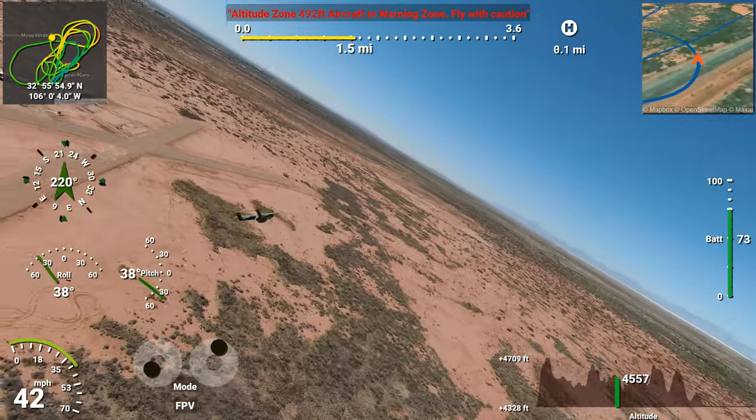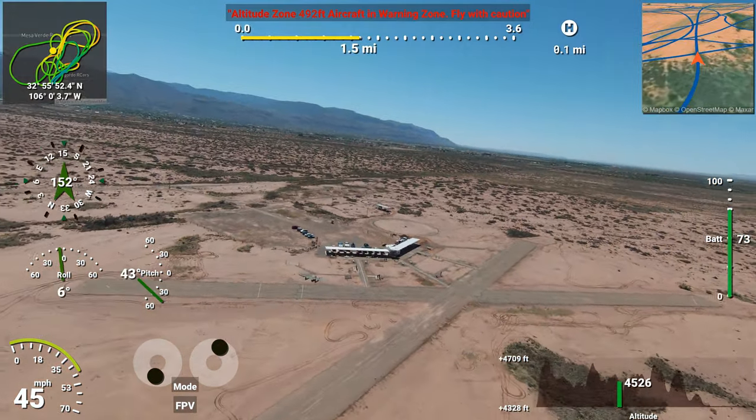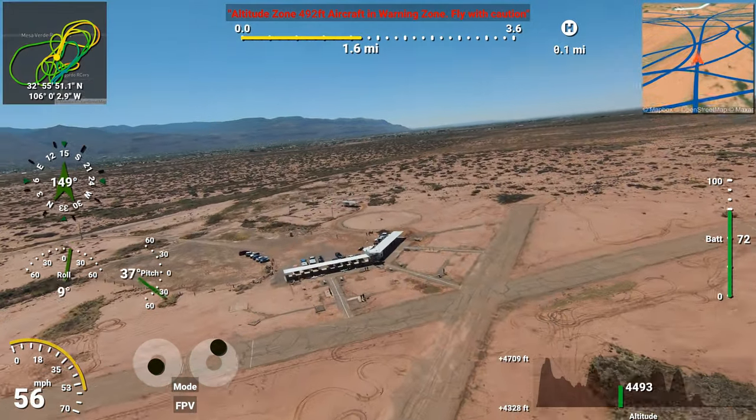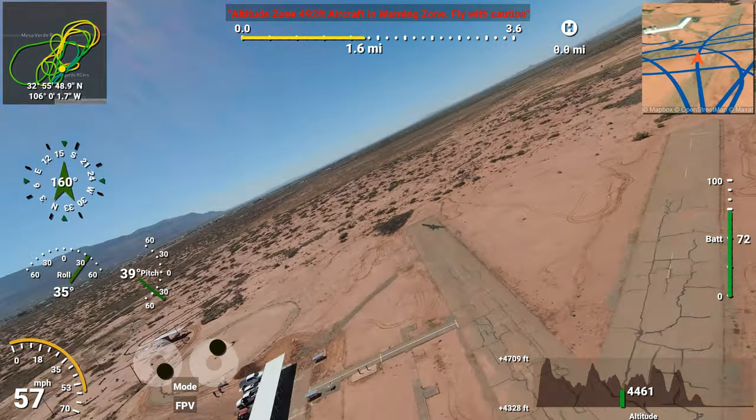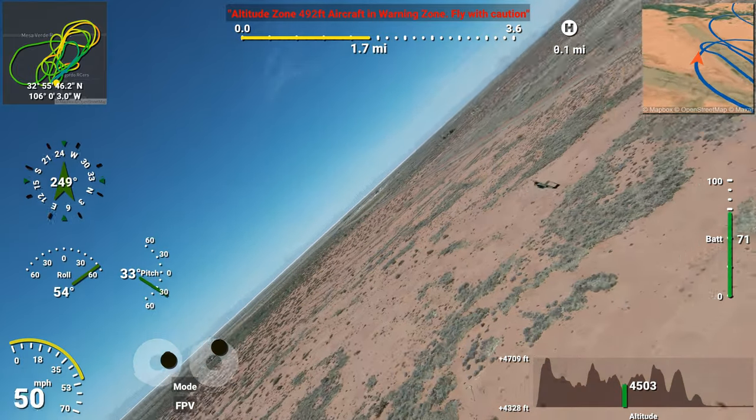This model, most likely from FlightLine by Motion RC, delivers the historic OV-10 Bronco as an easy-to-transport, easy-to-fly, and easy-to-land RC model with pre-upgraded lights and metal suspension landing gear, as well as a superb price point.